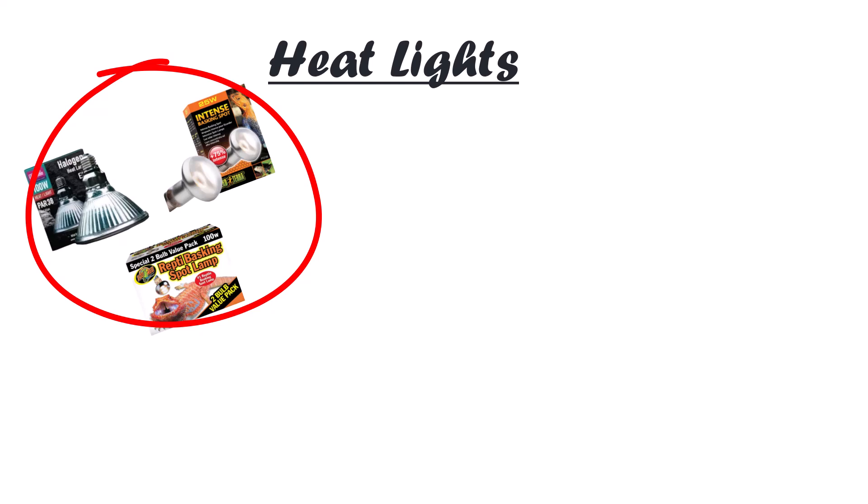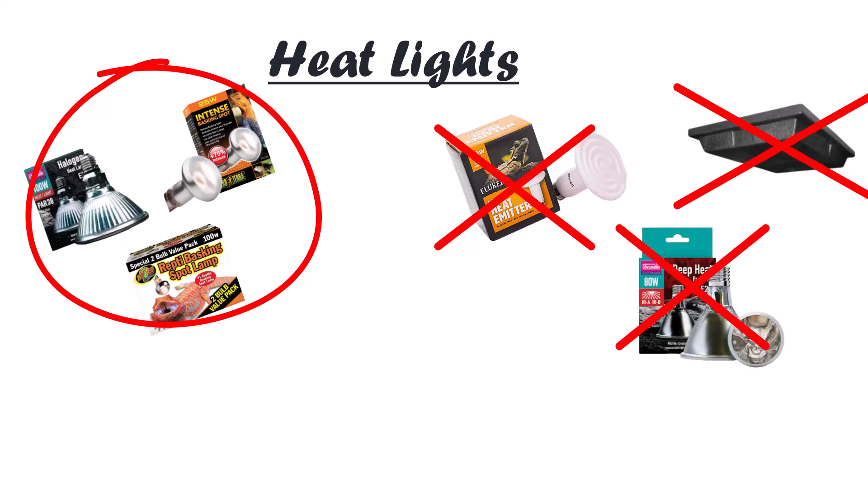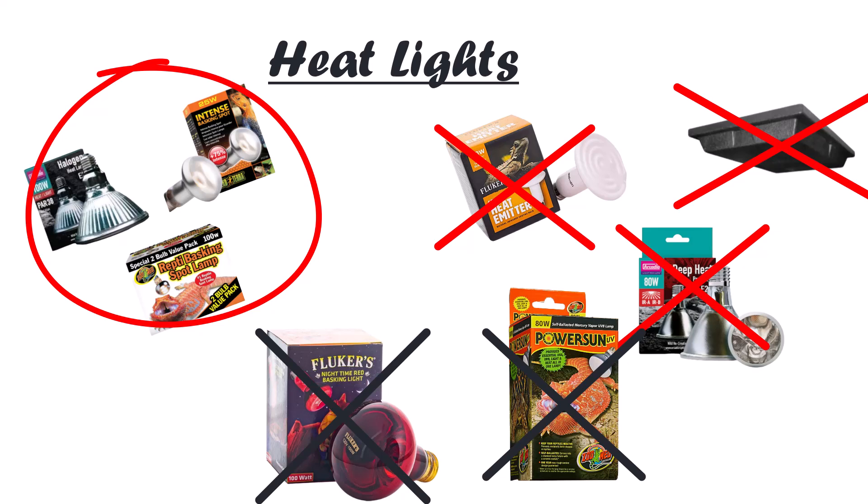So let's talk heat lights. We want to use actual lights — incandescent or halogen. There's a ton of options out there; here are some of the more popular ones you're going to run into, but there's a ton more that are perfectly fine. This is not where we're going to get super picky about brands, and in terms of wattages it's going to vary a lot based on your situation. What we want to avoid is ceramic heat emitters, radiant heat panels, and deep heat projectors — those have a place, but not for your basking surface. Things that have no place at all are red lights and three-in-one mercury vapor bulbs; we're just going to avoid those entirely.